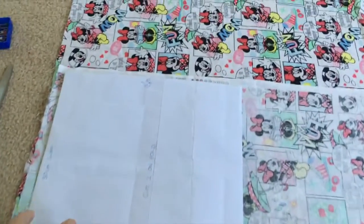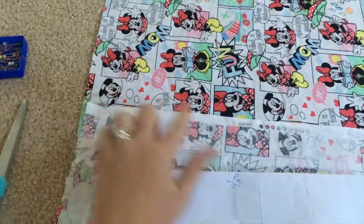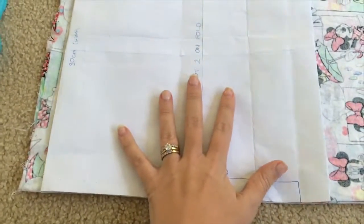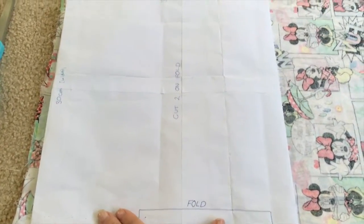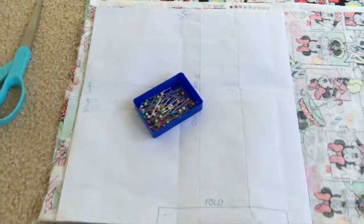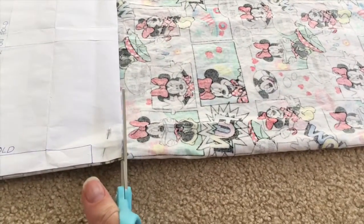What you'll want to do is place down your material so the right sides are together. Make sure that your grain line runs along the same side or parallel to your fold. Place your pattern piece of paper onto your folded material so that the fold drawing part is against the fold line, pin it down, and then cut it out.